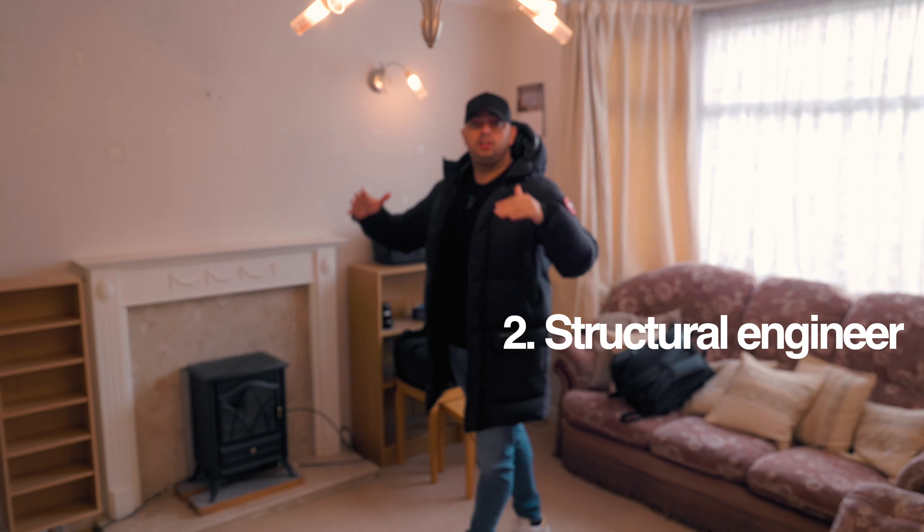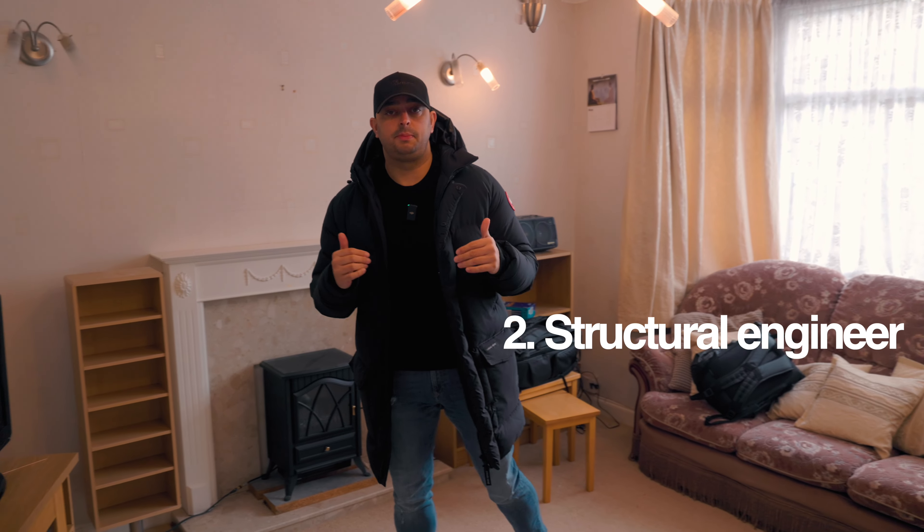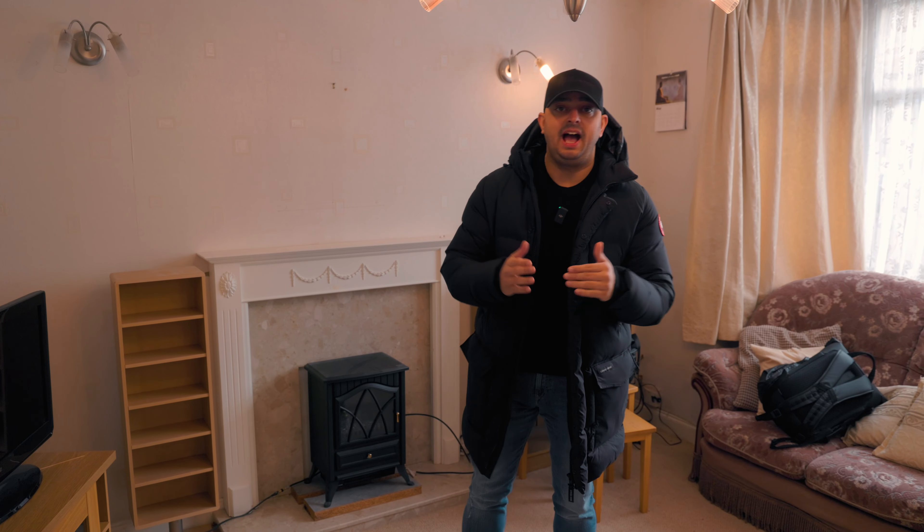A structural engineer is next. That's the person I contact to come in and give me all of the calculations for any internal configurations I want to do. So if I want to knock that wall out, make the kitchen and dining room bigger, or create an open-plan living space, my structural engineer is the next port of call.